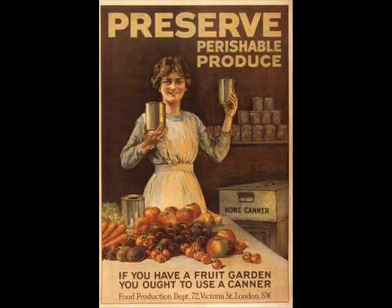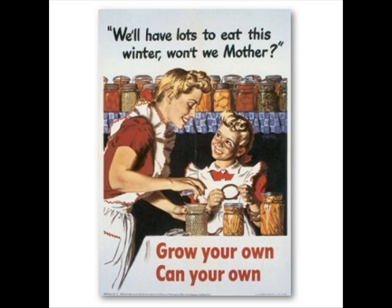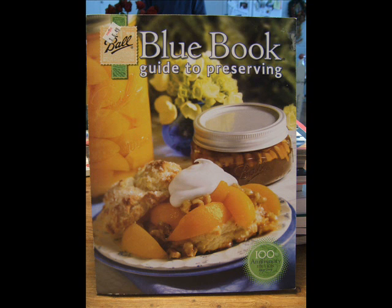Every homestead kitchen should have at least one canning book. No matter how many times you've done something, it's still good to have a book to refresh your memory or to double check something. You'll understand this notion better when you're over 40. You can't go wrong with the Ball Blue Book of Canning — it's been the standard for generations of home canners.